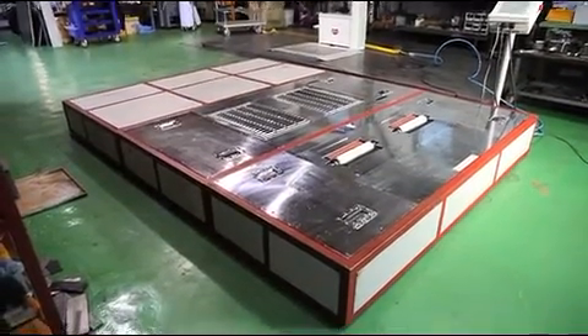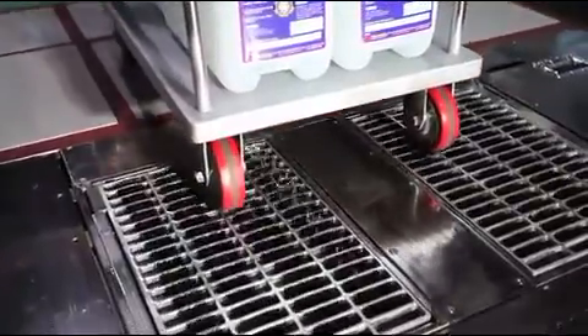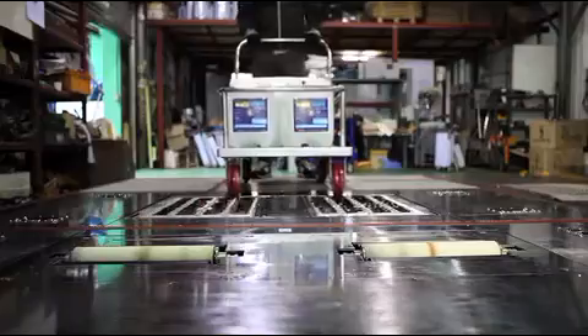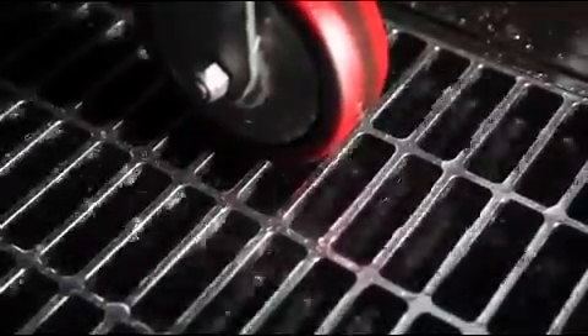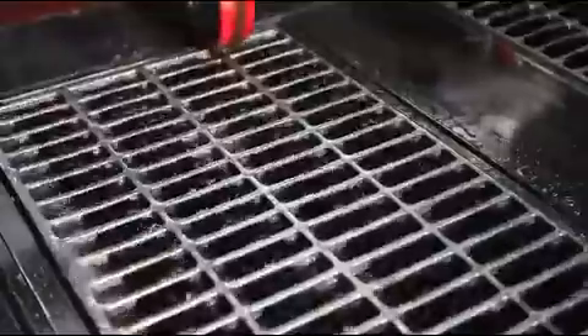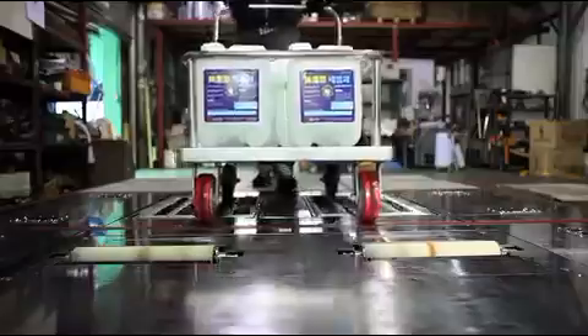The wet type cleaner for the wheel of the hand push type car, which is the Castor Cleaner, is the world's first product that has a water removal system. Because it can remove 99.9% of foreign substances in the wheel of the hand push type car, it can solve the contamination problem caused by the wheel of such a car.